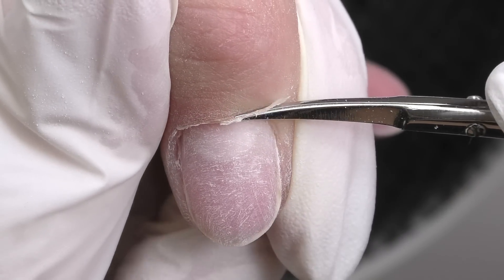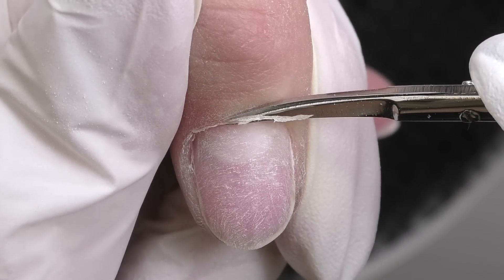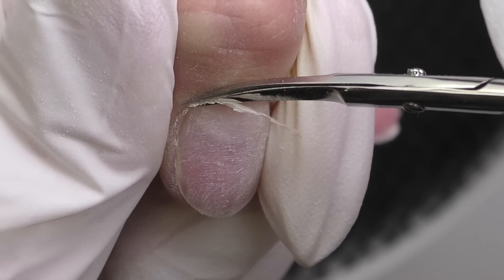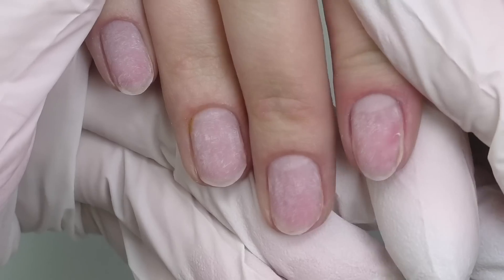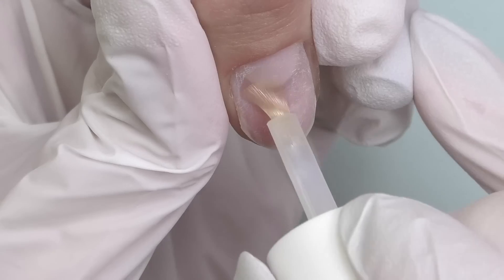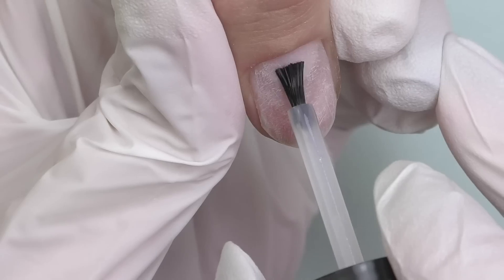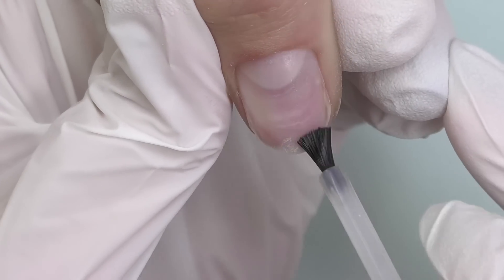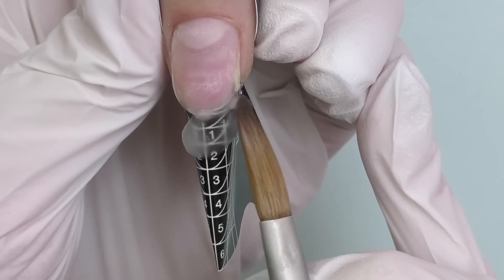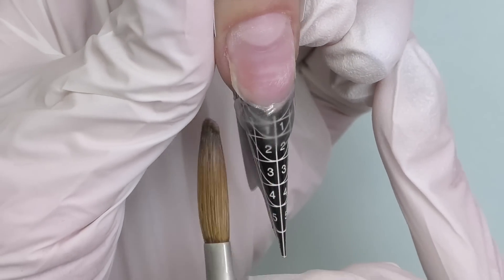The last step of the prep will be trimming cuticles and eponychium with scissors. I prefer using scissors because it's faster and easier for me. One of the most important things is to use sharp scissors to get a beautiful result. Then we apply dehydrator and acid primer — let it dry.